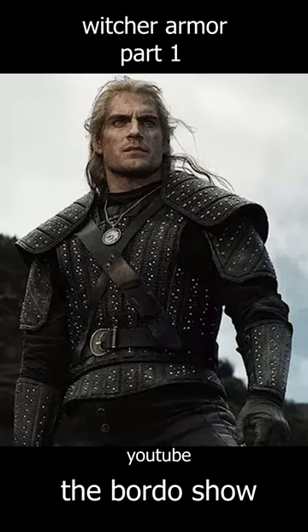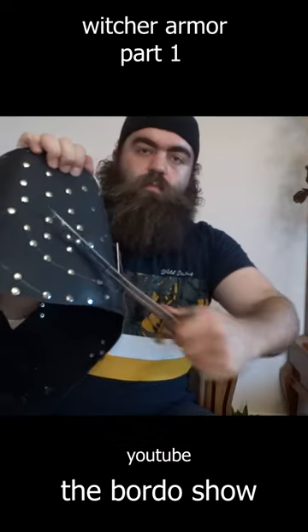But looking again at Witcher TV armor, I came to the idea that rivets may also serve to stop slashing.